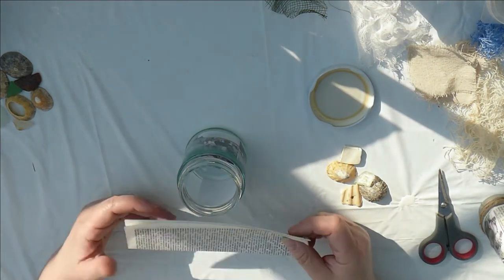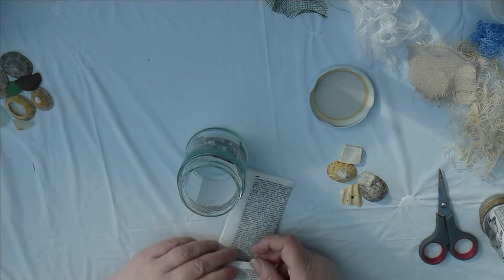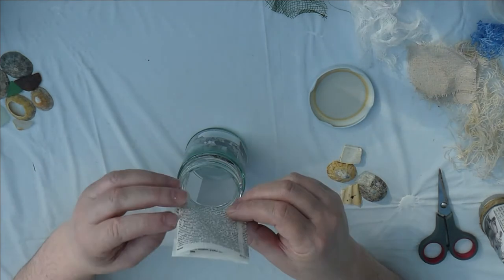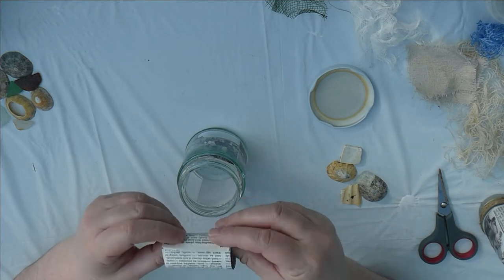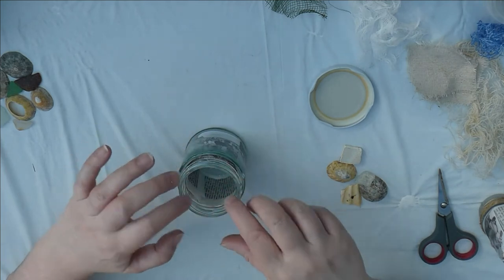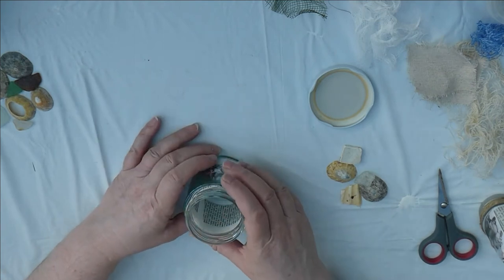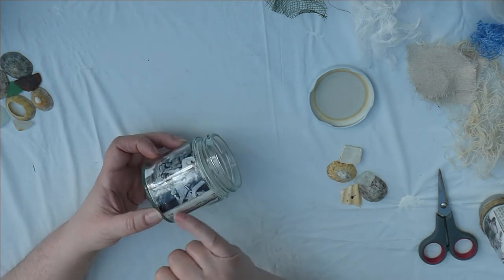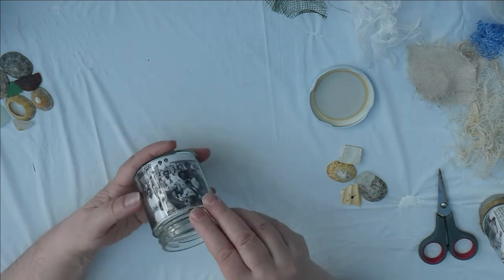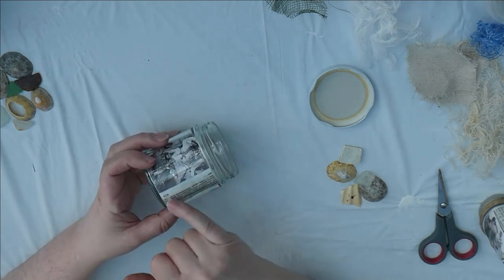I then have just some book pages that I've folded to the right measurement, and you roll them into a little roll — so it folds back on itself. Then pop it in the middle and it will expand out to fill the centre. That way, if there are any gaps, all you see is some book pages. This one's actually got a 'C' on it, which is quite appropriate.